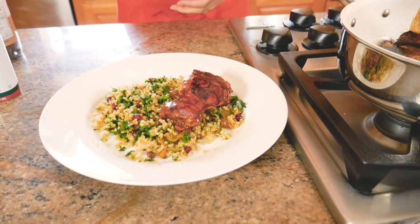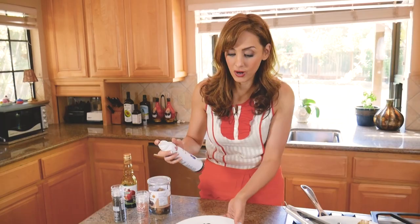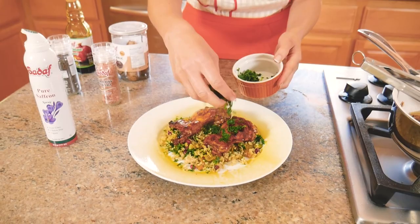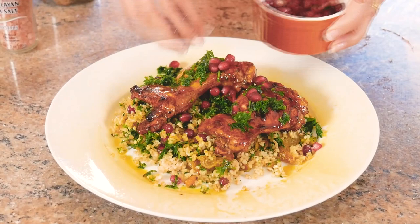I'm going to finish this whole dish with something really fun. Sadaf also makes a saffron spray, which adds just the right amount of saffron to my food. I love this spice but it's very expensive and sometimes I use too much — this ensures I use the right amount and it's much more cost effective. Just spray — look at that! Then I'll add some more parsley and pomegranate, and just clean up the edges.